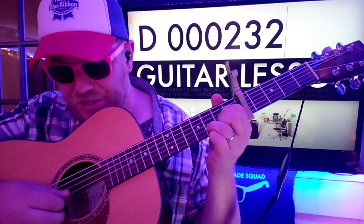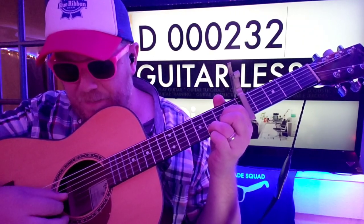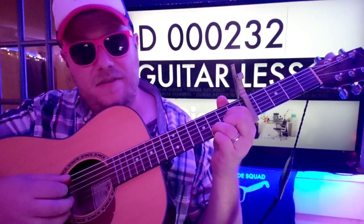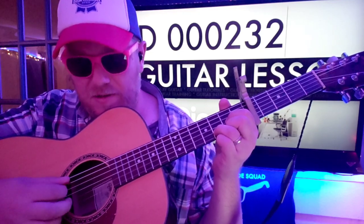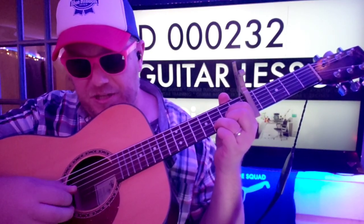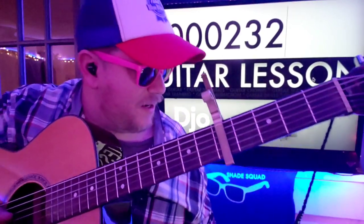D, G, B, G, E, B, G, D. I can't believe I just said that right.